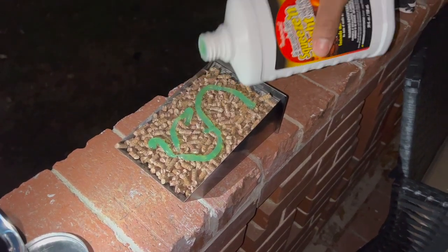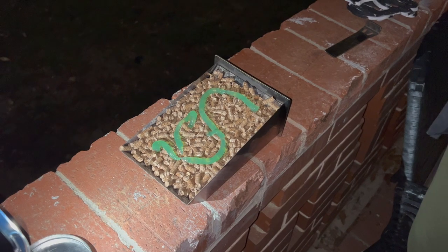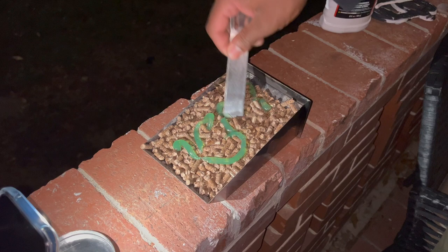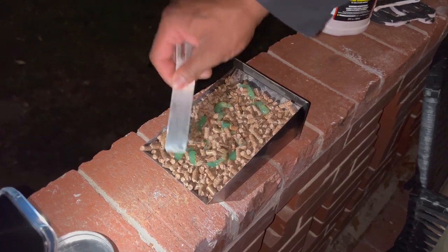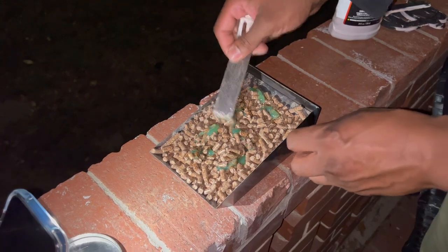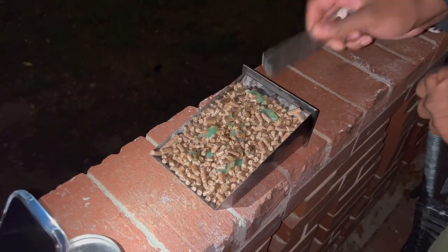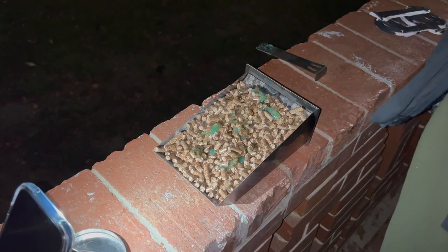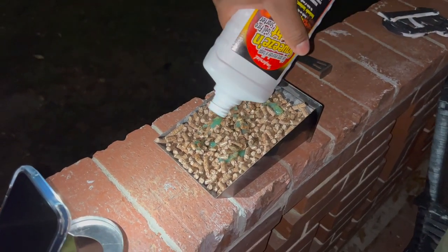You just kind of swirl it around in there and then you want to mix it up a little bit so it can get on the pellets. It works just like a lighter fluid, it's just not a liquid — it's supposed to be more healthy. I'm going to put a little bit more in there because I don't think that's enough.